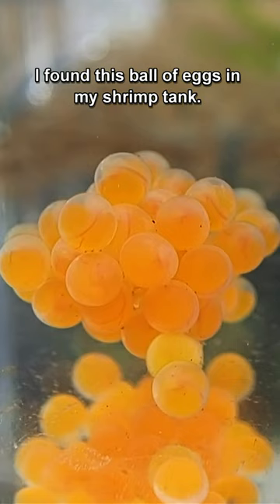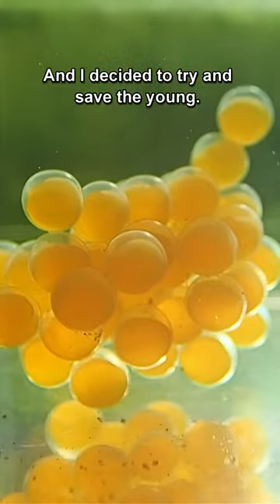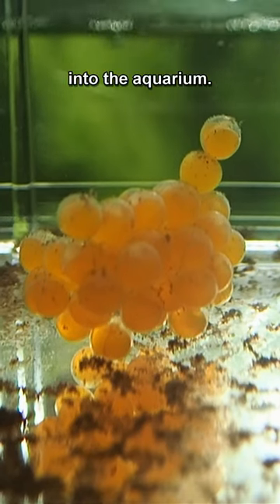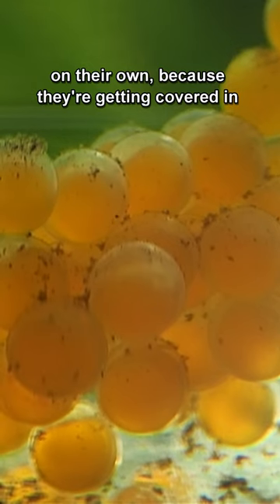I found this ball of eggs in my shrimp tank and I decided to try and save the young, because I know that these are from bristlenose plecos. Somehow they had been discarded into the aquarium and I thought I'm not sure they will survive on their own because they're getting covered in debris.